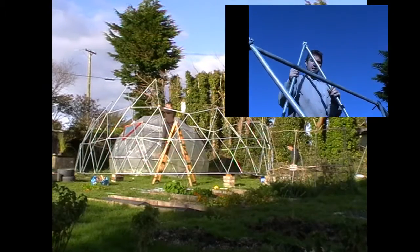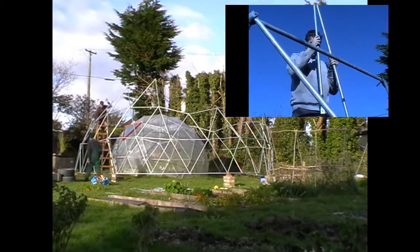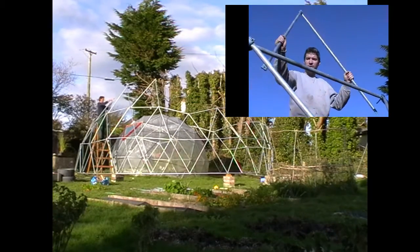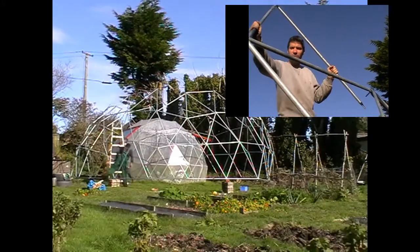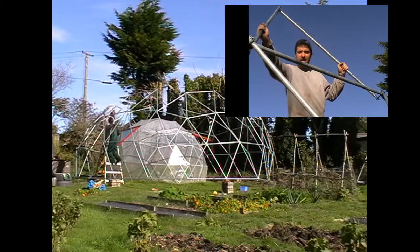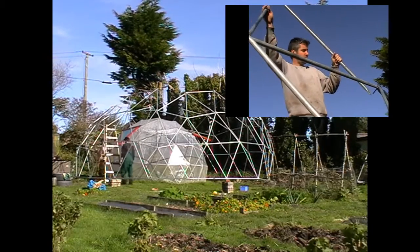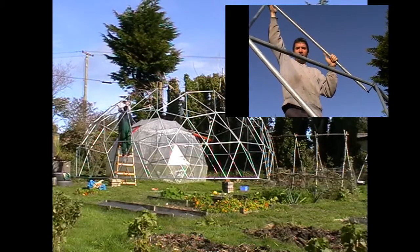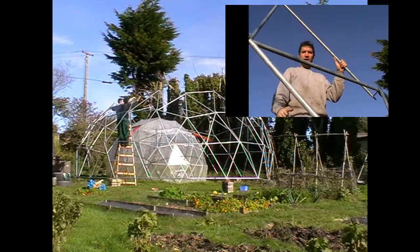Just a little tip about assembling these as you're going a bit higher — it's probably best to join them in the centre first, and then put them on at the lower level. Because you're struggling to get them on here, and then it's way above your head to get them higher up. To join these you might be overreaching or potentially fall off the ladder. So put the bolt in the middle first, and do the two bottom ones as you're going on.